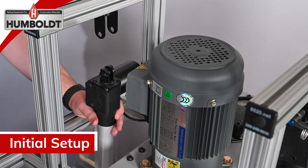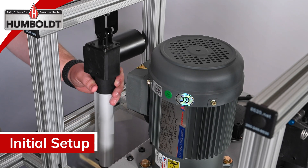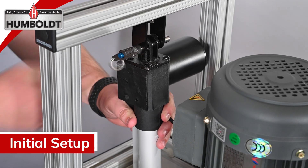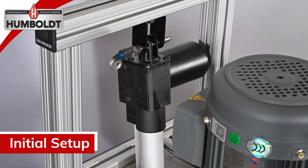Position the back actuator in the mounting bracket with the cylinder side of the actuator facing the back side of the machine, and the reverse for the front actuator. Then slide the supplied quick connect pin through the aligned holes.